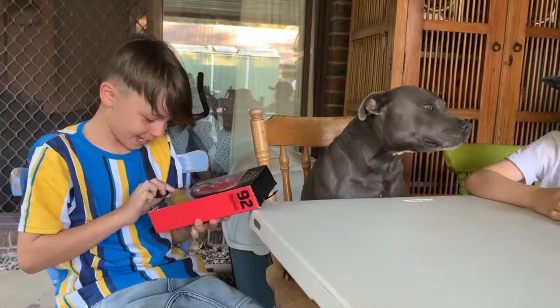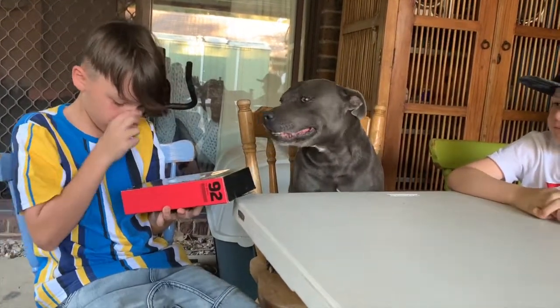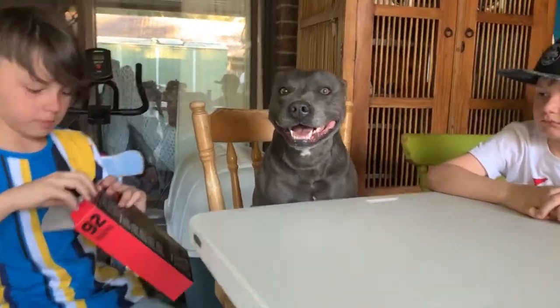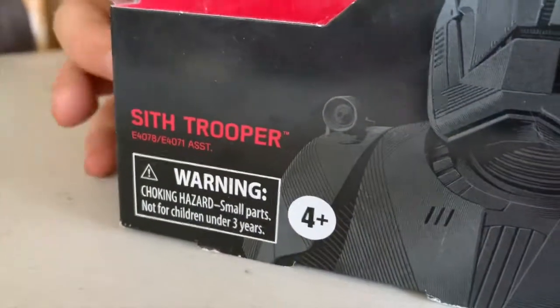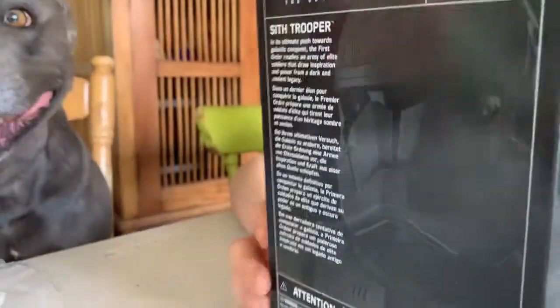The warning is that there's choking hazards — small parts, not for children under three years. Okay, let's get into this box. Here's the box, here's the character.